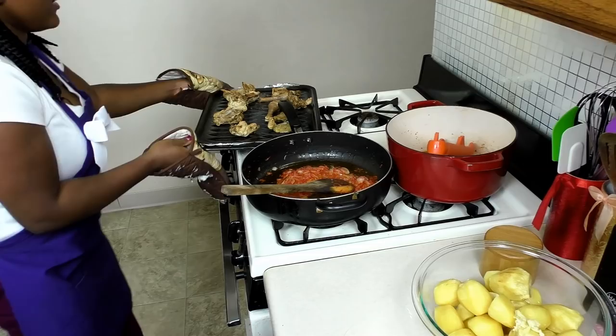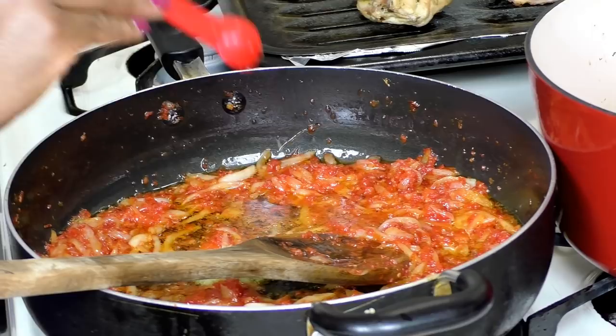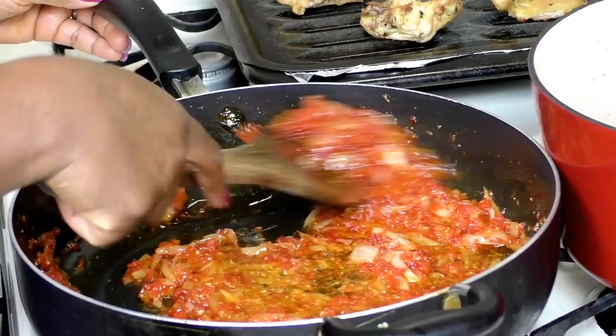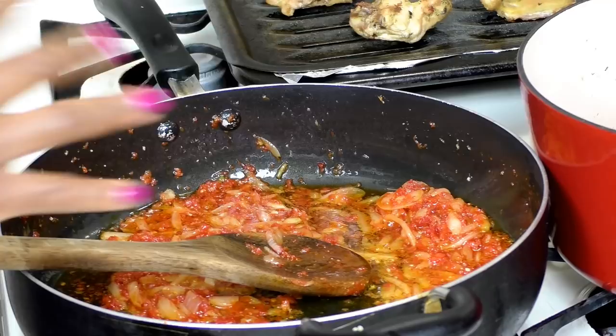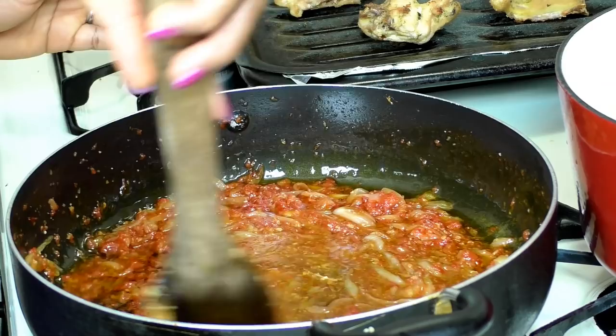My tomatoes are all done — they look amazing. I'm going in with a heaping teaspoon of my garlic, ginger, and herbs blend. When I put spices into oil like this it always gives a very good flavor. I love doing this rather than just adding them to stock — putting spices into hot oil brings out a really nice flavor. Now I'm adding in the chicken stock I reserved from cooking the chicken.